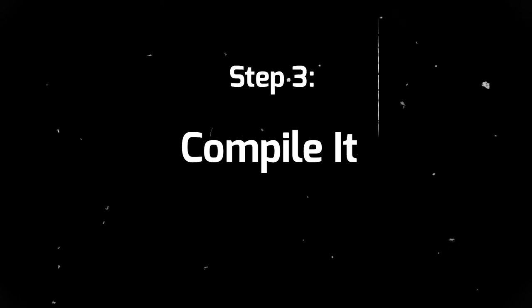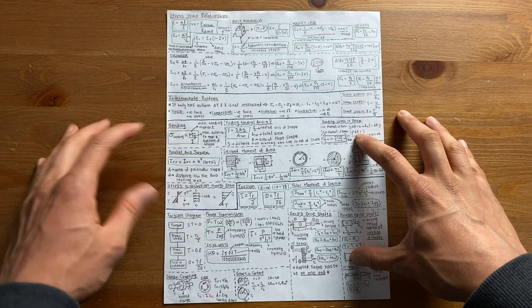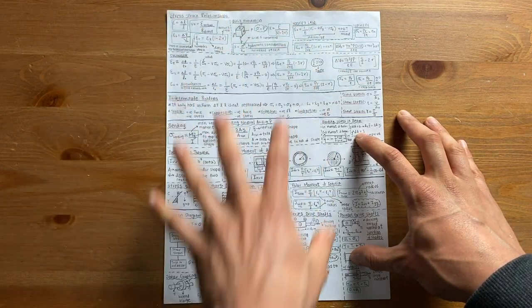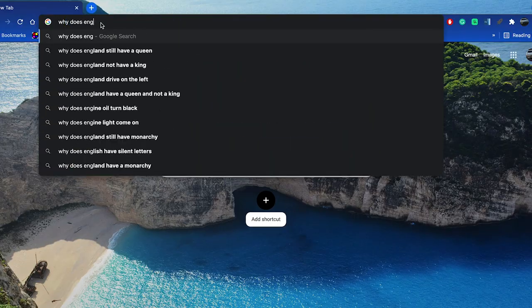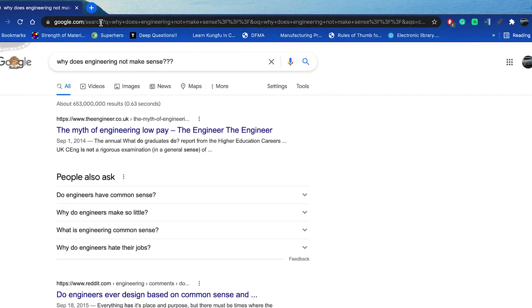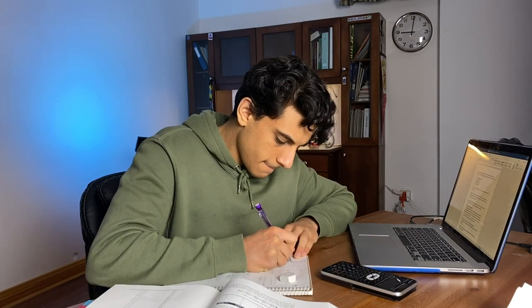If you have a look at my cheat sheet from my mechanical design course, here are some examples of how I condense my lectures. The lecture I had on bending was condensed into this little box right here, and everything you see on this paper is a summary of the entire course. Once the cheat sheet is complete, pretend you're a teacher and explain it to yourself or to a friend. If there's something I don't understand or can't explain, I'll look through my notes or go online to find the answer. The main purpose is to master every single concept of the course.